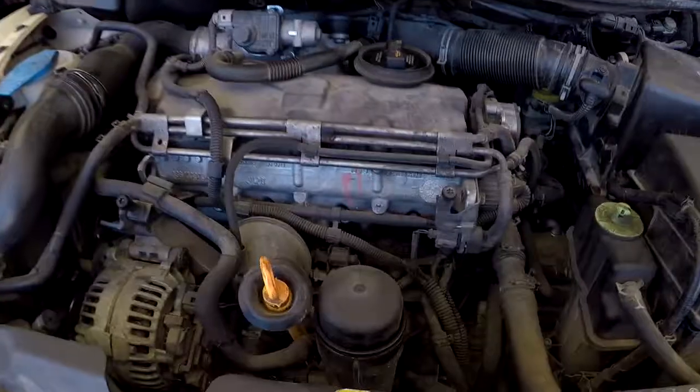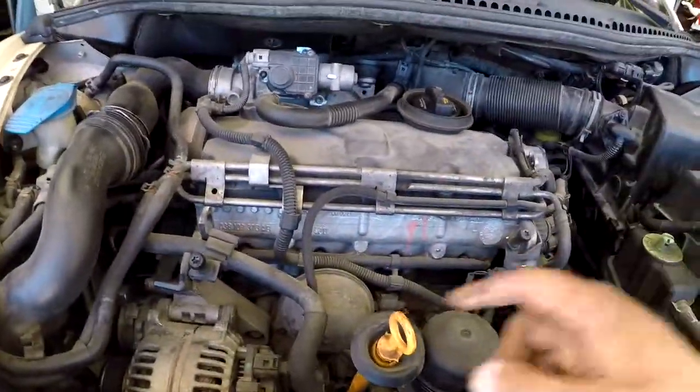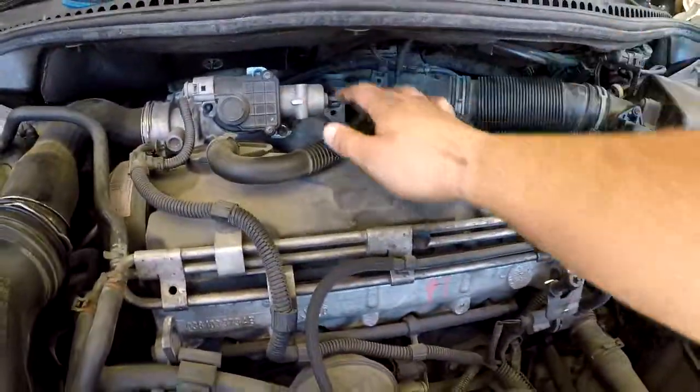Welcome to another video! Today I'm doing a thermostat on a Volkswagen Bug — I'm not sure of the year, but it's a TDI, so it's got the turbo diesel in it. I've never done one of these before. I've already kind of started taking it apart — I took the engine cover off the top, which just pops into these little grommets here.